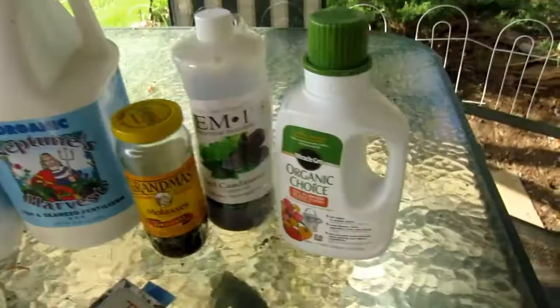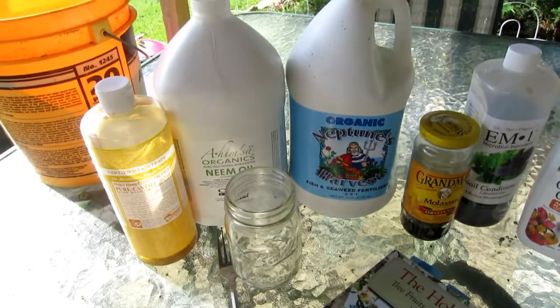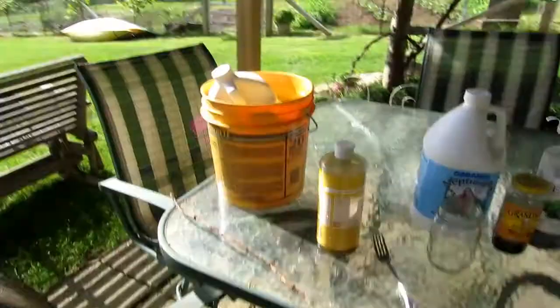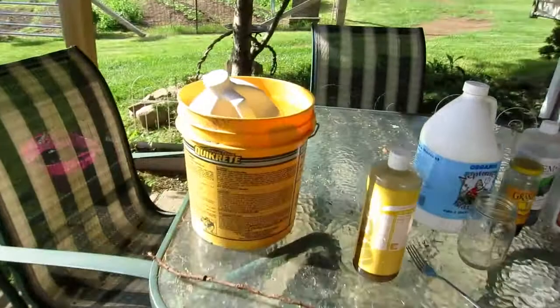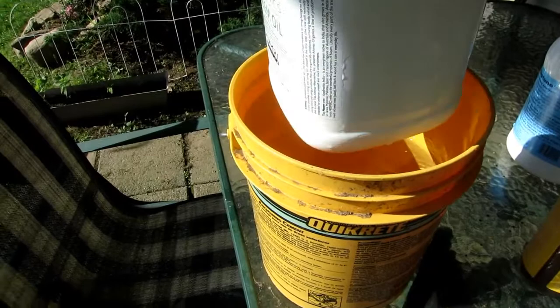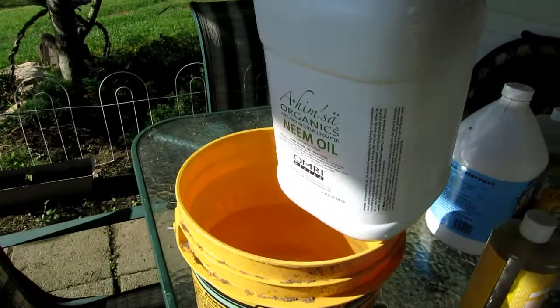There are a couple of steps to putting this together. The first thing we're going to do is take the neem oil and stick it in a bucket of hot tap water, because it's basically solid at room temperature. It takes about 15 minutes for the neem oil to loosen up and become more fluid, especially if it's been stored in a cold spot — which is how you want to store neem oil, in your root cellar. These bottles are expensive, about $40 shipped, but this has lasted me going on season three.